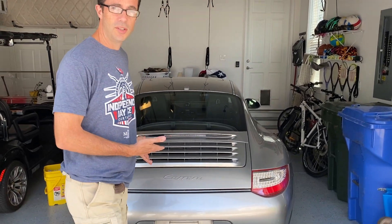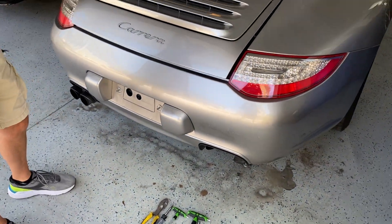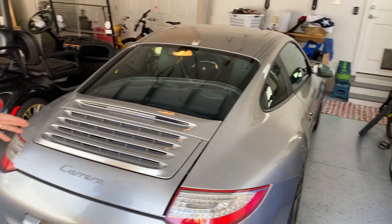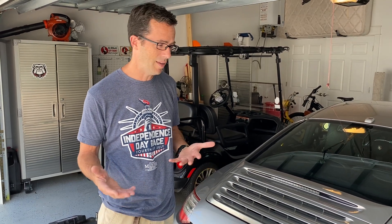Hey everybody, today on 'Did I Fix That' I've got this Porsche 911 — this is the 2011 model, 997.2 Carrera. It's the base model, not a turbo, not an S. What I'm going to do today is take the bumper off. It's a pretty simple job, should take maybe 10 minutes or so.